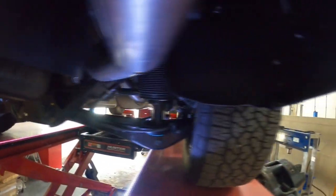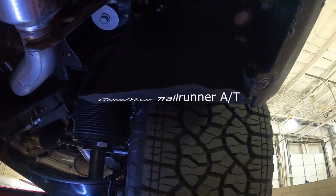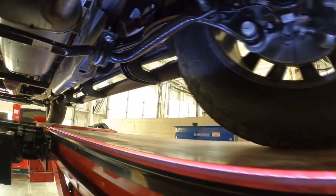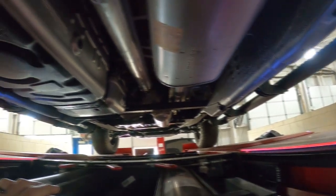Let's look at these tires up close. When I drove this earlier in the video, this thing drove beautiful.